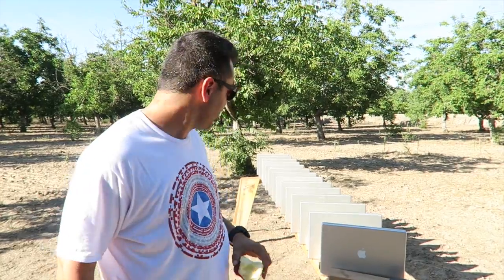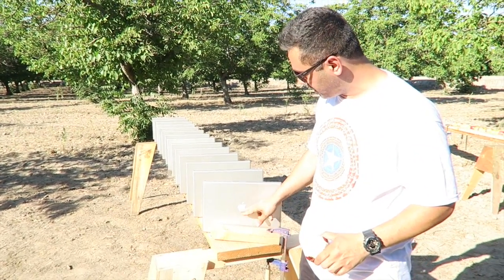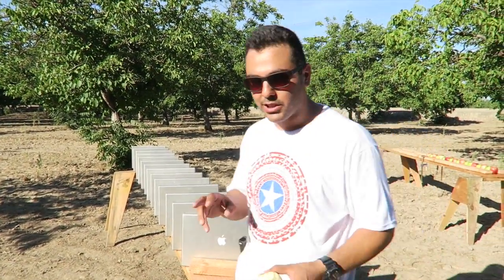These are the 15-inch MacBook Pros — I've got 15 of them lined up. I'm going to shoot a 9mm on one side, a .22 long rifle in the middle, and a 5.56 round on the left side. I'm planning on making four videos. Today's video is for you guys to guess how many it will take — you need to get two out of three right.